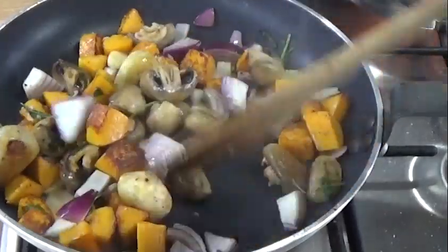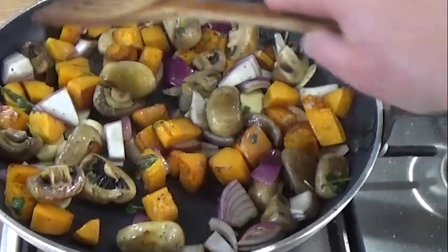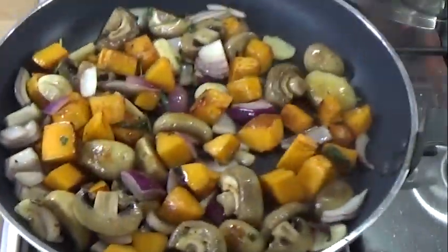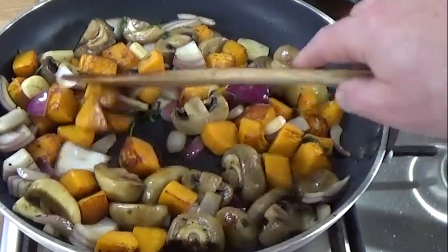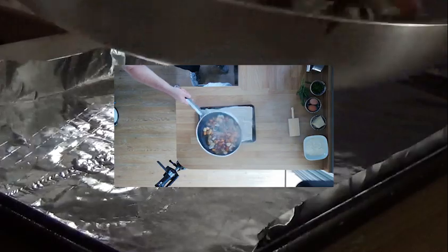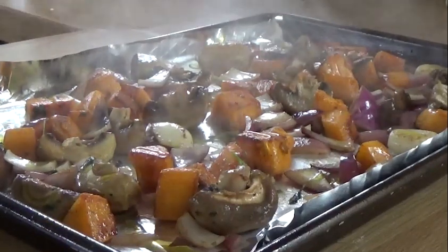Those vegetables are looking nice now. I'm not cooking them all the way through in the pan — I'm going to transfer those onto a baking sheet and they're going to go in the oven just to finish off. This video is not about the vegetables and the sauce, it is about the gnocchi. But by all means, open up a jar of dolmeo sauce, warm it up, and put your gnocchi in that if you really have to. So that's the vegetables going in the oven now.